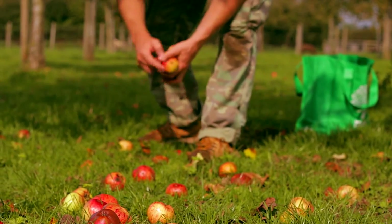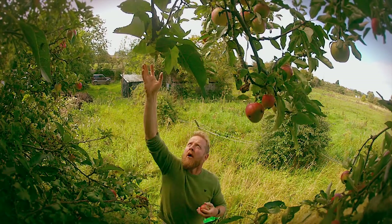Look over your neighbour's fence — they've probably got a tree heavy with fruit. Ask them for some. I did.